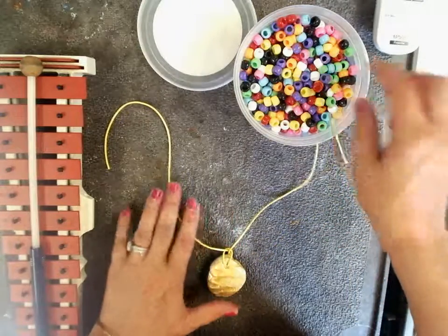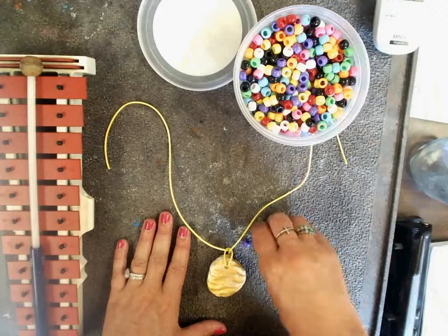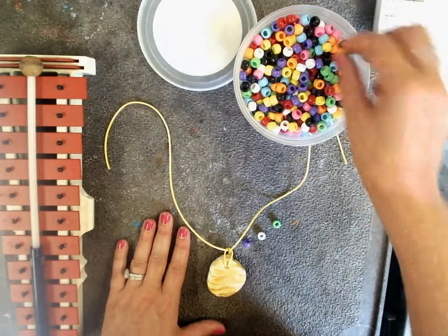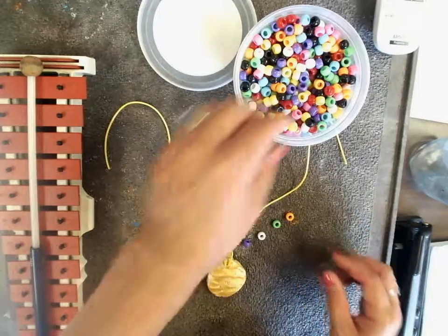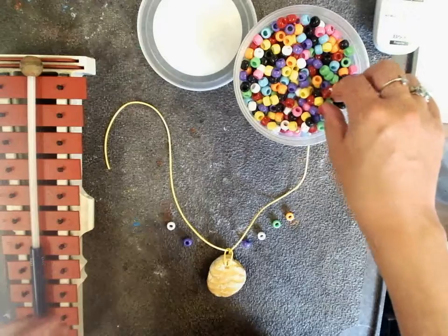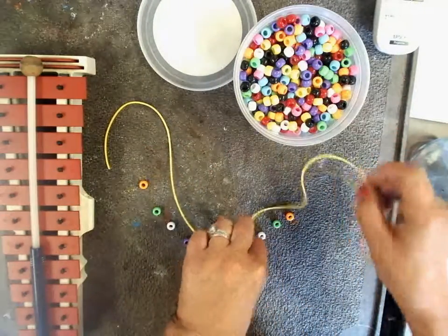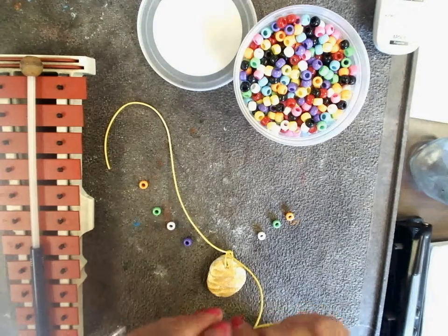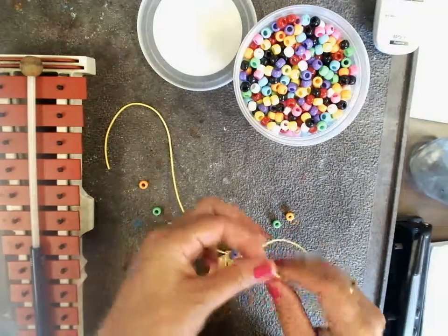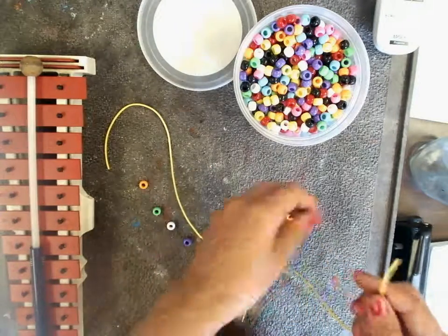I'm going to pick out four beads for each side. I want my beads to be symmetrical, so each side will be the same. On this side, I did purple, white, green, orange.